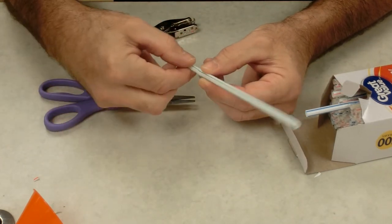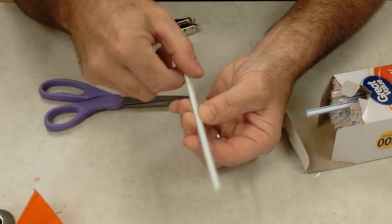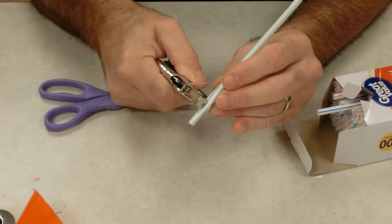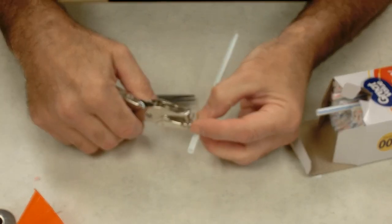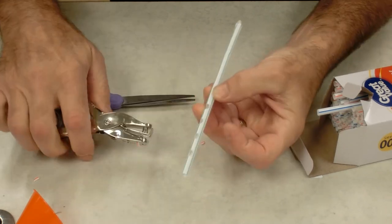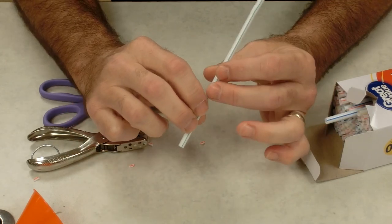In order to punch the holes in, with this being the top, I want my holes along the top. So I'm going to pinch the straw and use my hole puncher to punch in a half circle on top of the straw, then move down and do another one, and another, and another. This gives me four openings that I can close with my fingers.